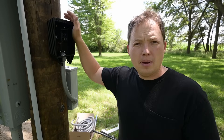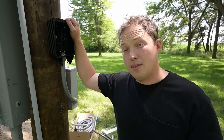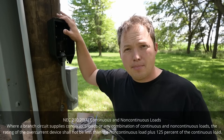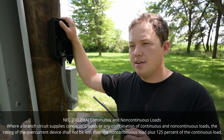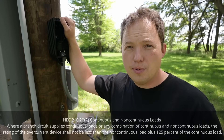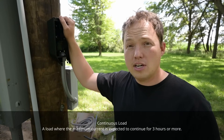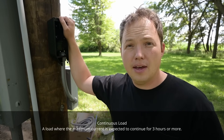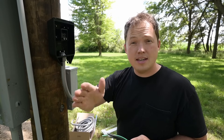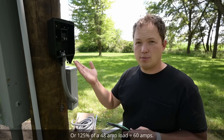Now you might be wondering: if you're putting a 60-amp breaker on it, why can't we still get 50 amps through this thing? The reason is that we are abiding by the 80% rule — we cannot exceed more than 80% of a circuit's rated capacity for a continuous load. An EV charger is most certainly a continuous load; they can charge for a very long time depending on battery size and state of charge. So if you take 60 times 0.8, it comes out to 48 amps. That's why these things run at 48 amps.